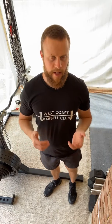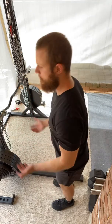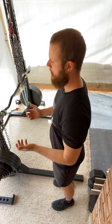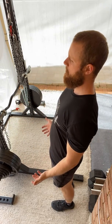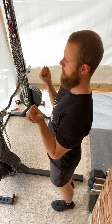Strict curls are a barbell or easy bar curl variation where we position our back against the wall. This will force us to not swing at all in the movement — not that we should be anyway when doing our curls — but it'll force us to lock ourselves in posture and just concentrate on the contraction of the biceps.